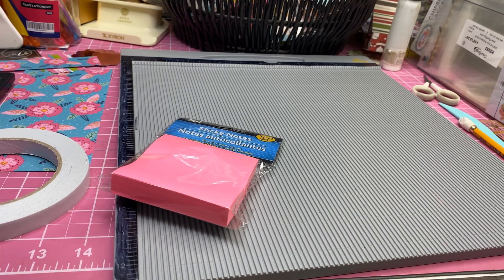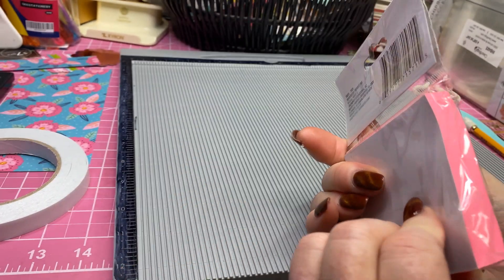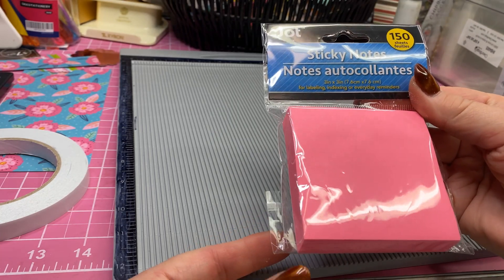Hi everyone, this is Karla and thanks for stopping by my channel. I am crafting for my stash again, getting ready for that craft fair. And I found about 14 or 15 of these little sticky notes from the Dollar Tree.